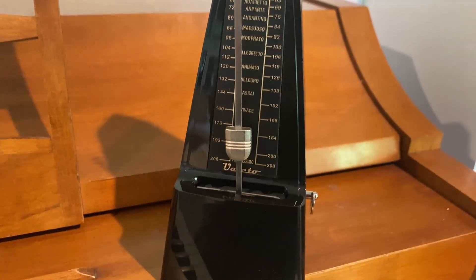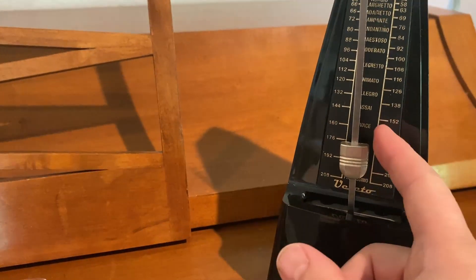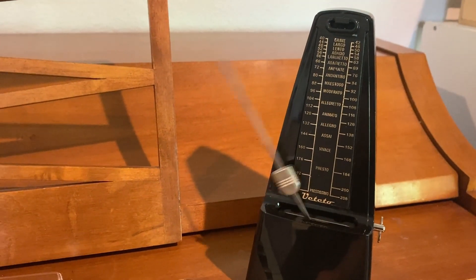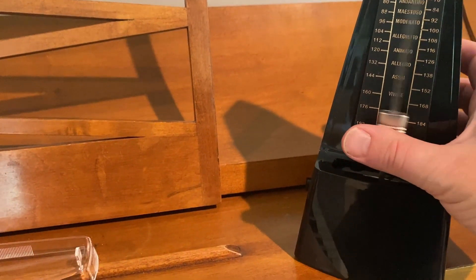Okay, we are going to wind it up over here, and then we're going to give it a kick. To stop it, you just gently press on it.